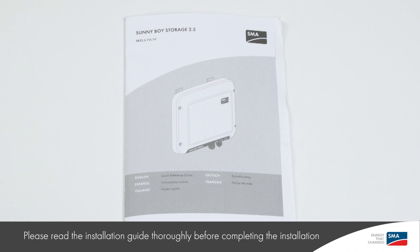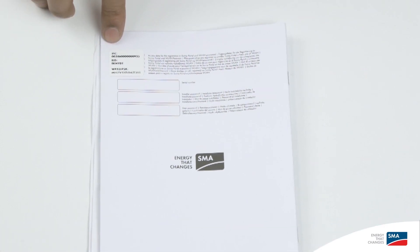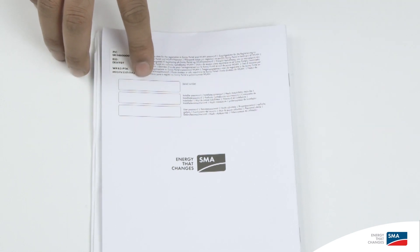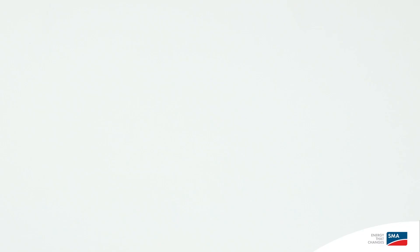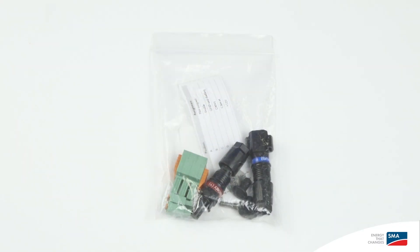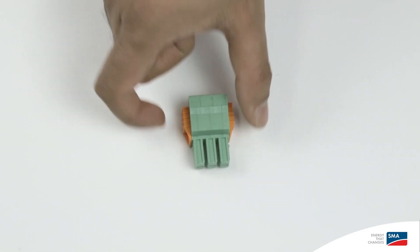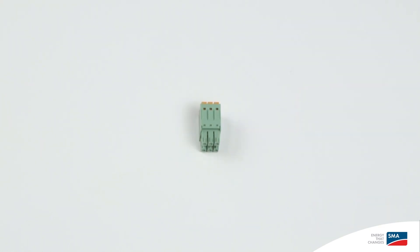First of all, we have the Quick Installation Guide, which makes it easy. On the back of the Quick Installation Guide, all information you need for connecting to both the inverter and later Sunny Portal. Notice also the free space to record installer and user password, which can be set during the commissioning step. There's a bag of parts which will be used to complete the installation, including battery terminal connectors, the AC terminal connector, the battery communications or CAN bus interface connector, and also the components to use the optional PE connection if required in your electrical jurisdiction.